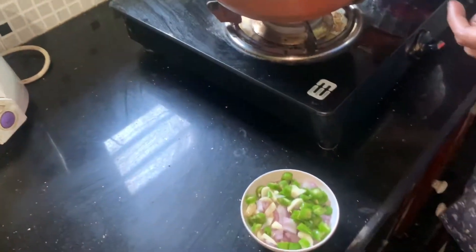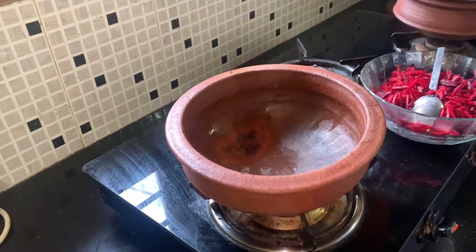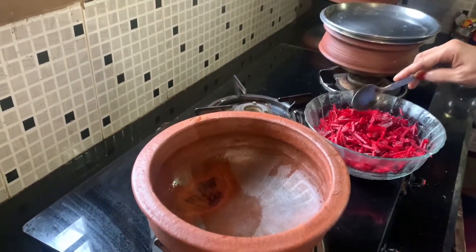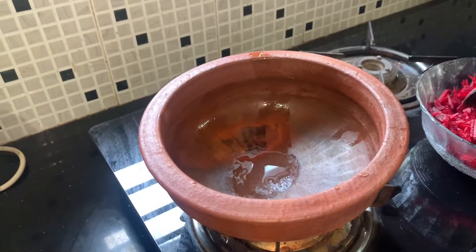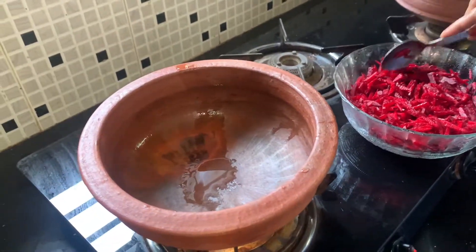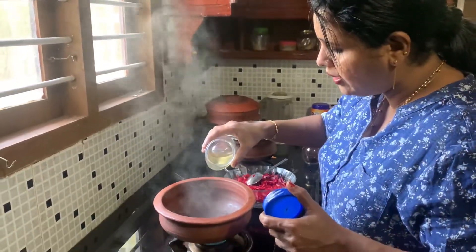I'm going to make a little bit more. Let's put the meat in the pan. The meat is good. I am going to make it in the sauce.